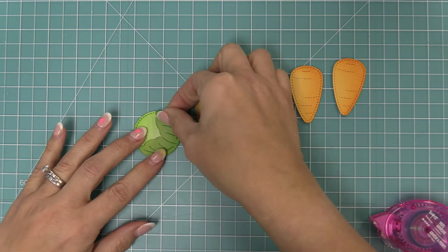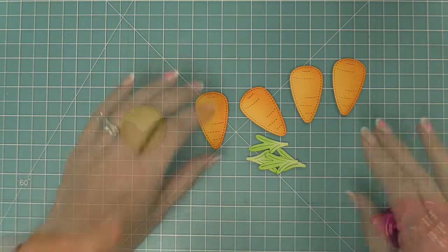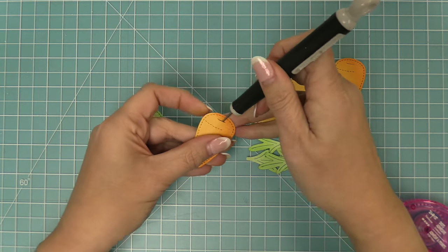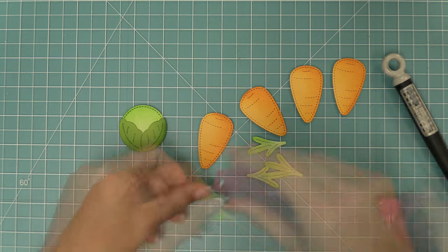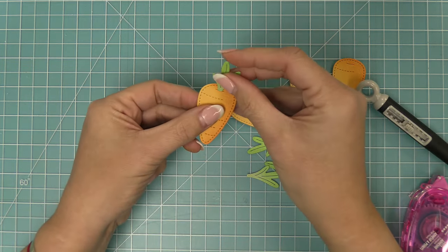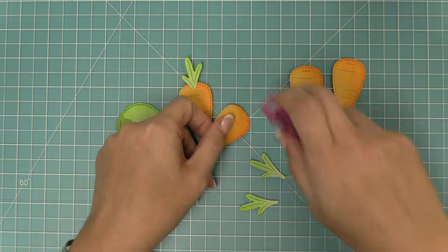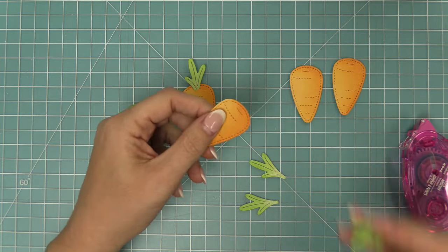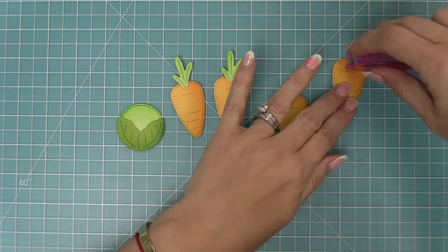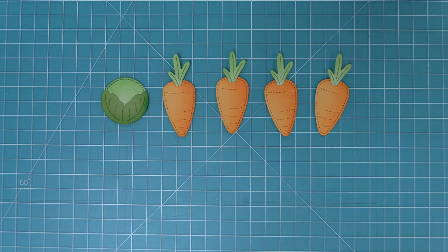We're going to layer the little leaves onto the lettuce, then start tucking in the leafy tops for the carrots. One way I really like to do this is to take a pokey tool and just open up the opening at the top of the carrot, add a little bit of adhesive onto the leaf piece, then tuck it right inside — that gives you that adorable carrot look. We just repeat this for all of the carrots. You can add adhesive either onto the leaves or directly onto your carrot and that's going to hold it right in place.